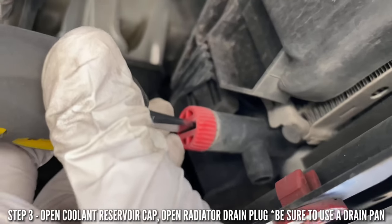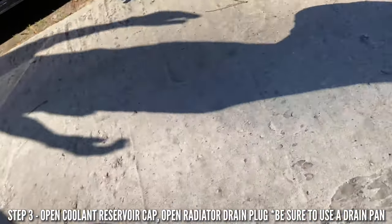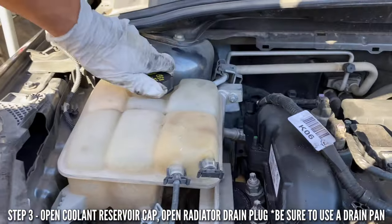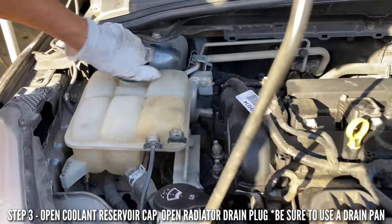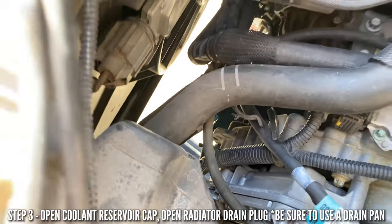Before that, let's unscrew the cooling cap first. Unscrew your cooling cap so you can create maximum airflow and help your coolant drain faster. Once we unscrew that, we're going to unscrew the bottom drain and let the coolant flow.